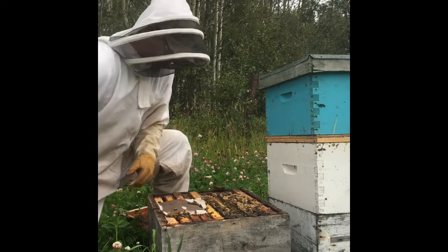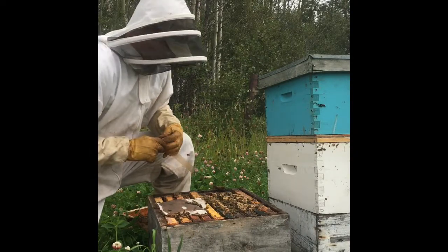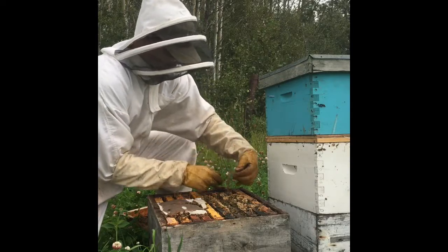So there's still lots of the pollen patty that I put in there last week, so we don't need to add another one. I'll add the mite strips in here.